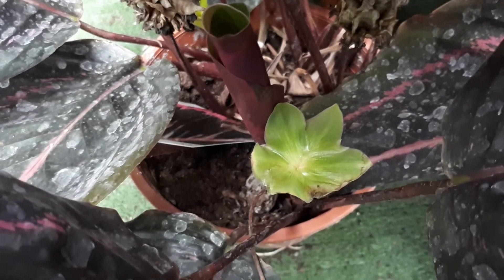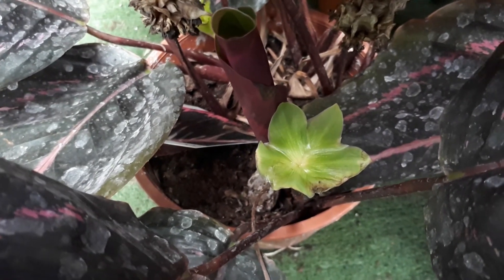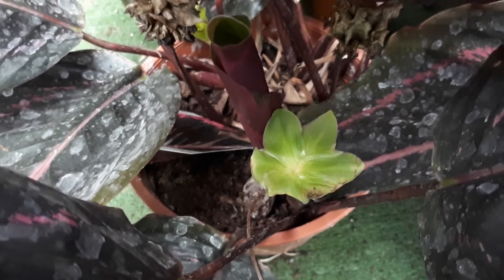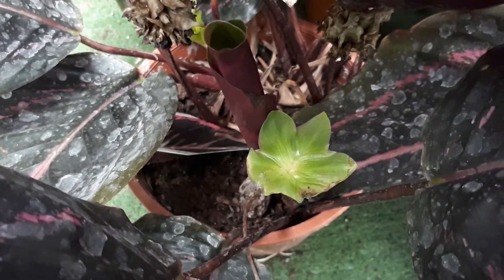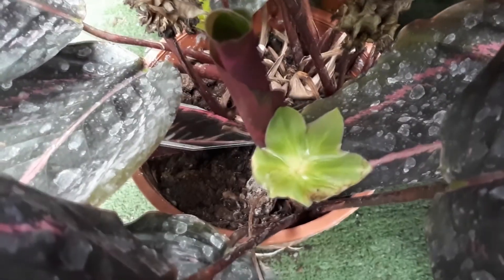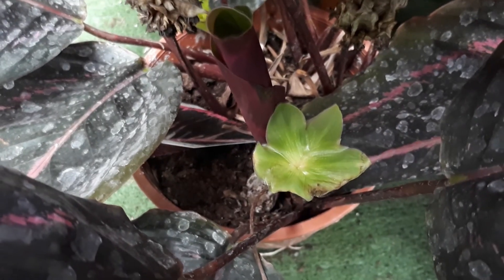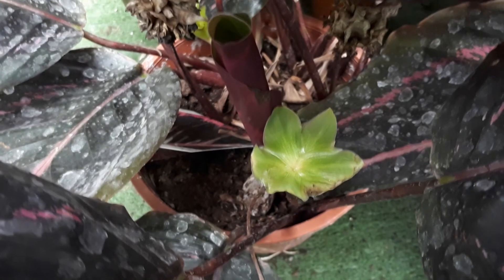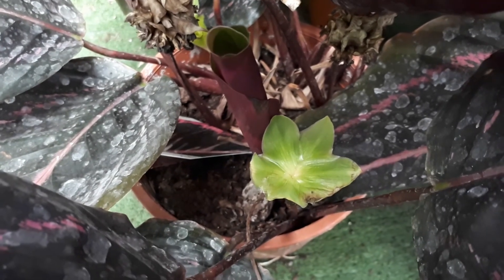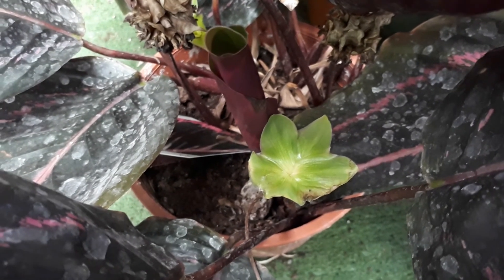In Fahrenheit: 10°C is 50°F, 15°C is 59°F, 18°C is 65°F, and 25°C is 77°F.